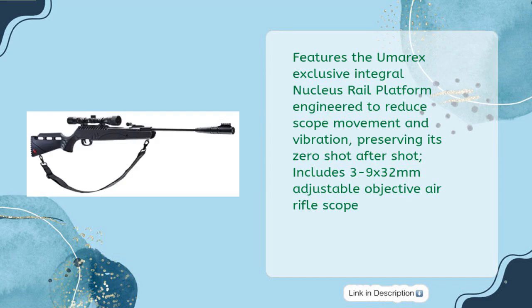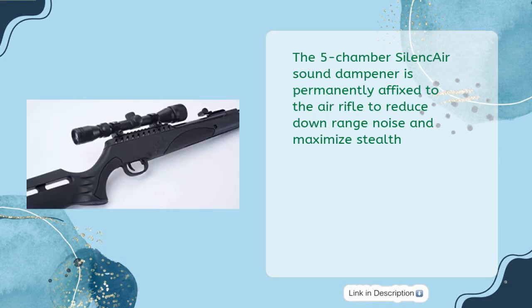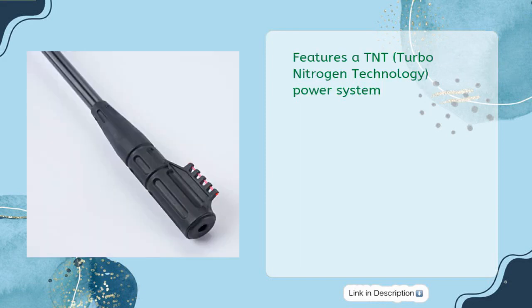Includes 3-9x32mm adjustable objective air rifle scope. The 5-chamber silence air sound dampener is permanently affixed to the air rifle to reduce downrange noise and maximize stealth. Features a TNT — Turbo Nitrogen Technology — power system.